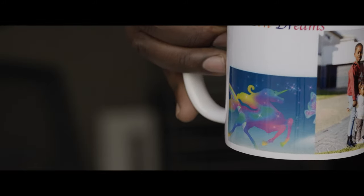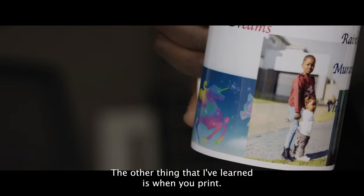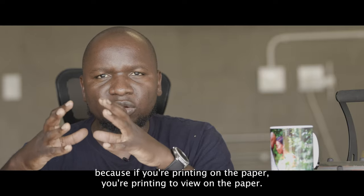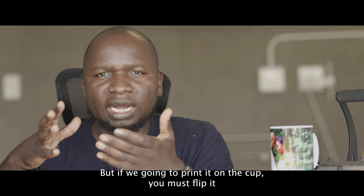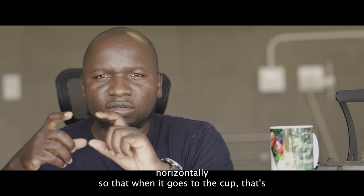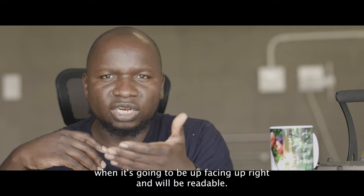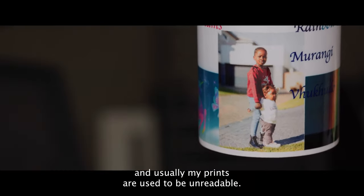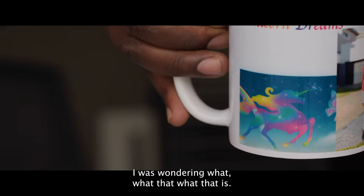The other thing I've learned is when you print — usually when we print we just leave it, because if you're printing on paper you're printing it to view on the paper. But if you want to print it on the cup, you must flip it horizontally so that when it goes onto the cup it will be readable. That's another mistake I've made — my prints used to be unreadable and I had to figure it out myself.